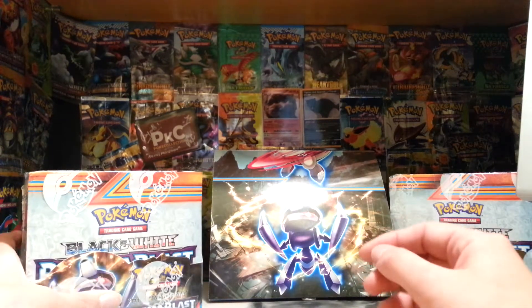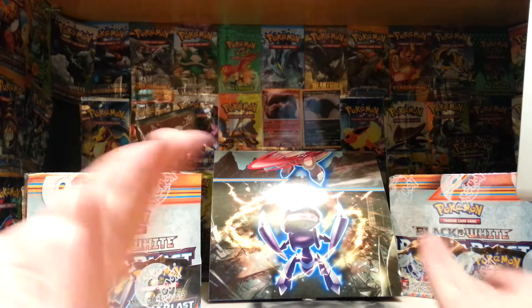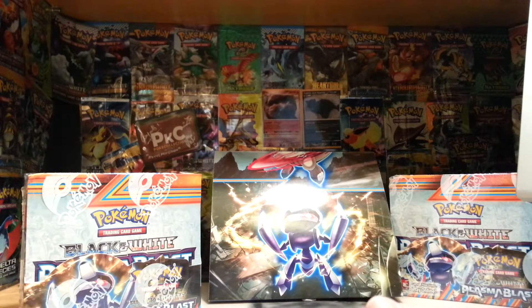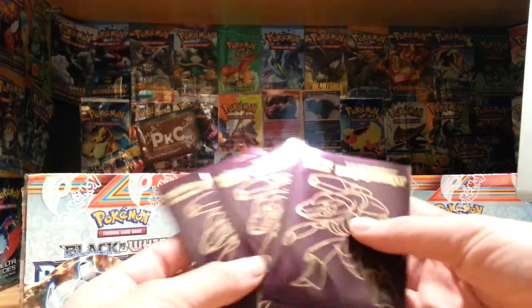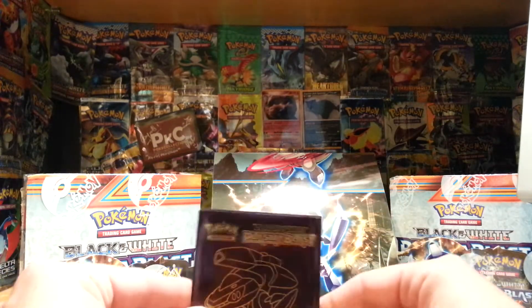Welcome back to Kovu's Pokemon and today, as you can see, I have some Plasma Blast Booster Boxes. I also opened up a Genesect Elite Trainer Box which you should totally check out. Look at these sleeves! Aren't they awesome? I'll be using those for this Plasma Blast set.